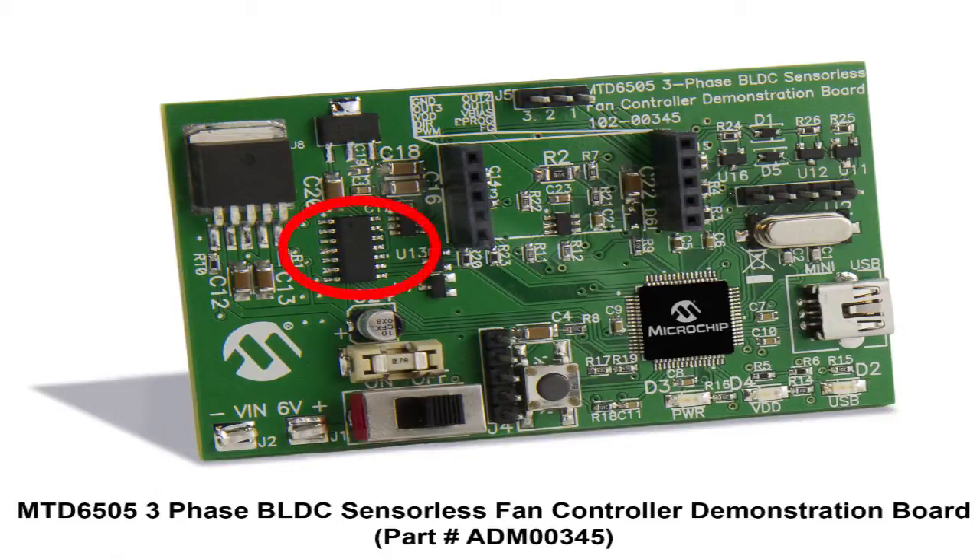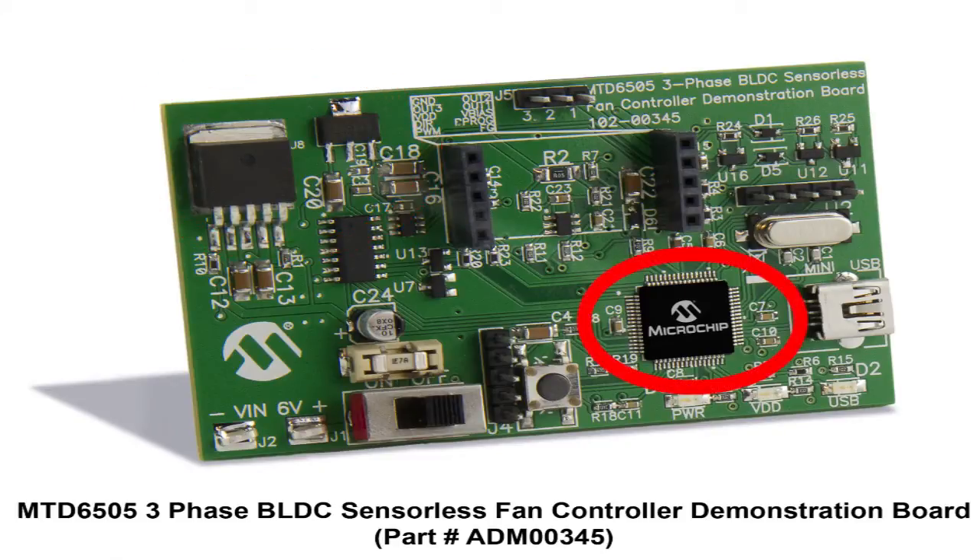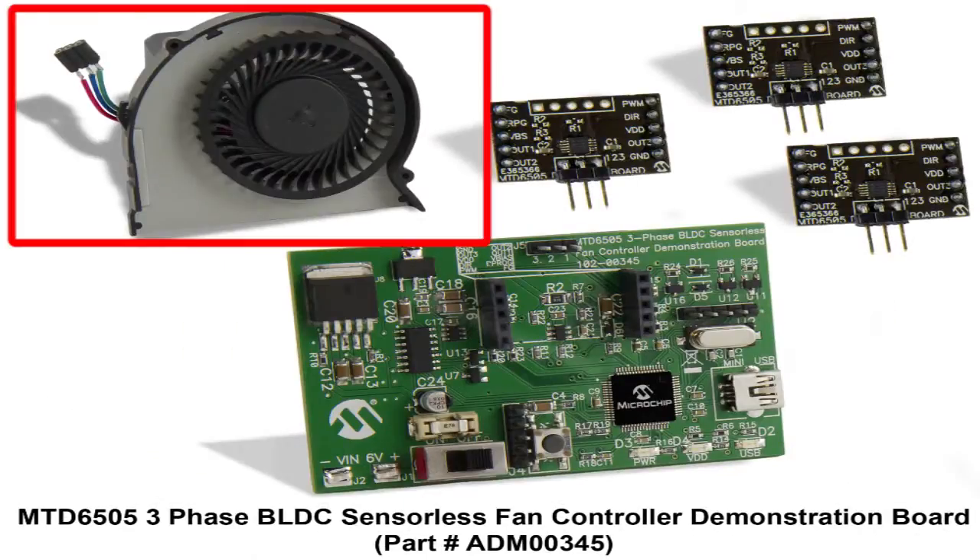The main control board features a digital potentiometer, a Delta Sigma ADC, a charge pump, two voltage regulators, and a USB microcontroller from Microchip that allow monitoring and controlling a three-phase BLDC fan motor easily. A generic 5V three-phase BLDC fan is also included in the kit.